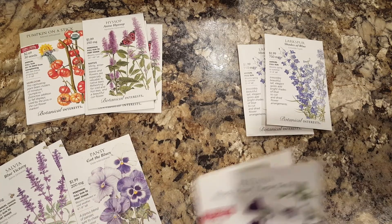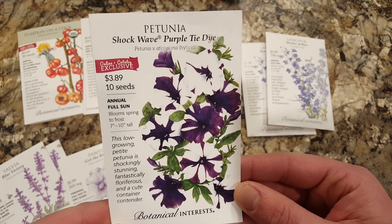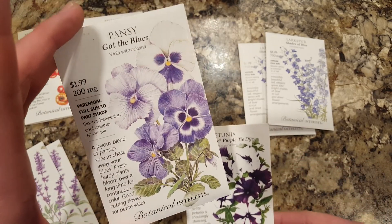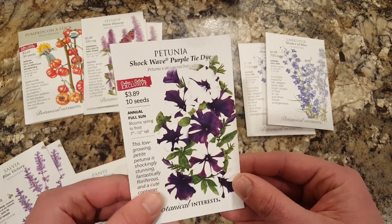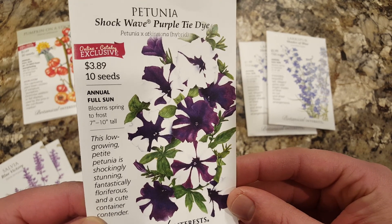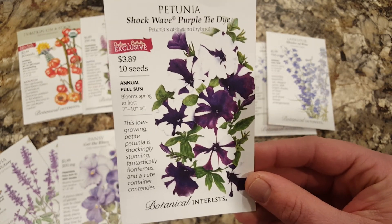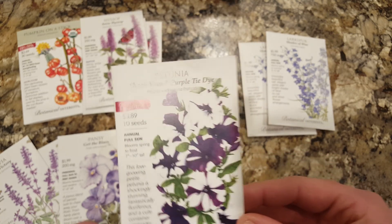And petunias — for some reason I get pansies and petunias mixed up — but I think these are more for a warmer season. So these could be my show in a container early in the season before it gets real hot, and then summer will bring these in. I just thought those are kind of cool, purple and white together. Ten seeds for almost $4, so hopefully all of them germinate, but I really liked them — so what the heck, right?